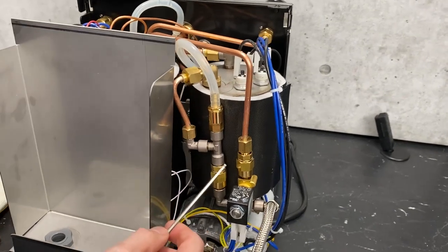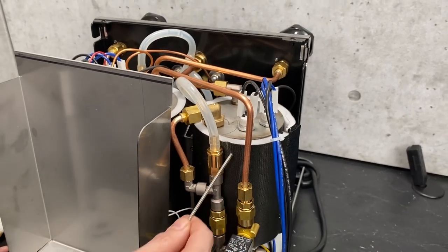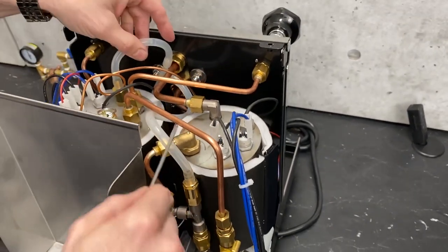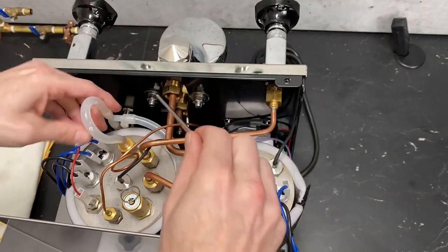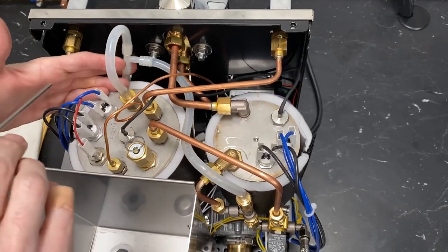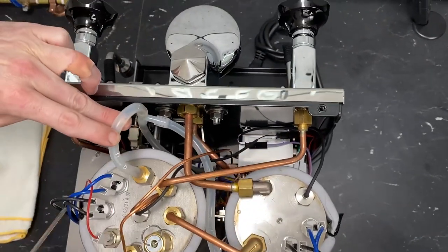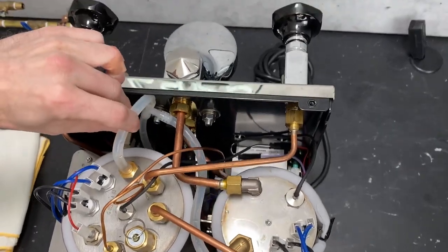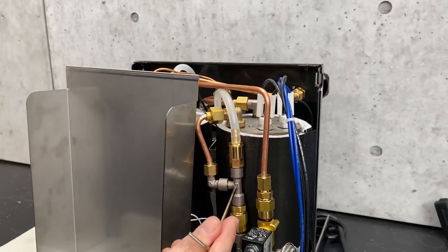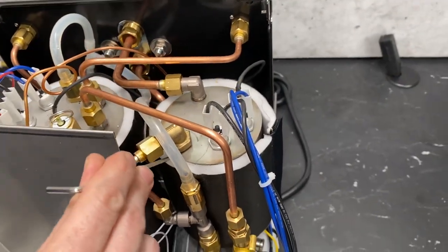That overpressure valve acts as a safety valve on the brew boiler — it's the maximum occupancy of the pressure. Once you hit 14-bar, it's going to vent pressure out through these tubes. You've got three tubes: one off your overpressure valve, one off the vacuum relief, and one going down to the discharge spout on the front of the machine. They all meet at this plastic T, and that discharge just goes into your drip tray. Going back this way — that T comes up this copper pipe to this elbow, and that's the inlet to your brew boiler.